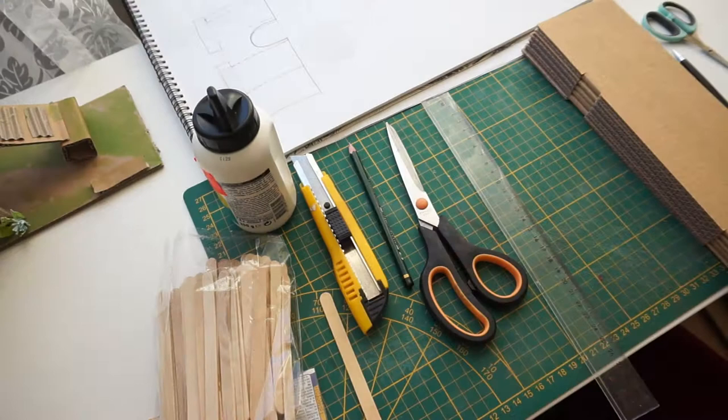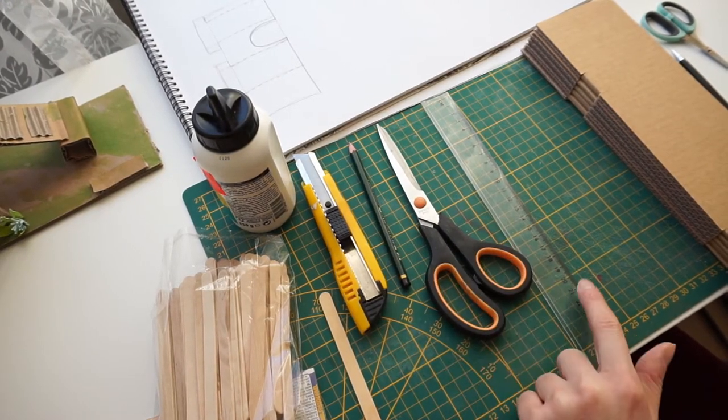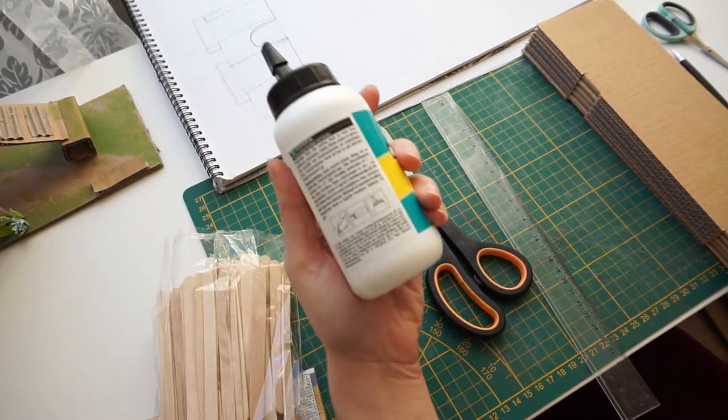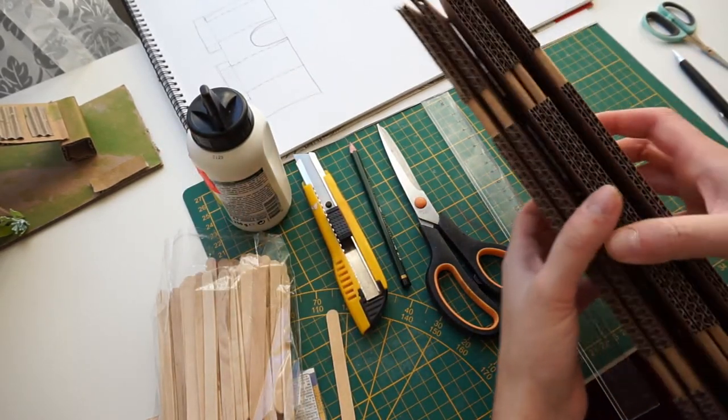I've started with a few simple materials: a knife, pencil, scissors, ruler, popsicle sticks, wood glue that is non-toxic to hamsters, and cardboard. Later, I've added a few more materials.